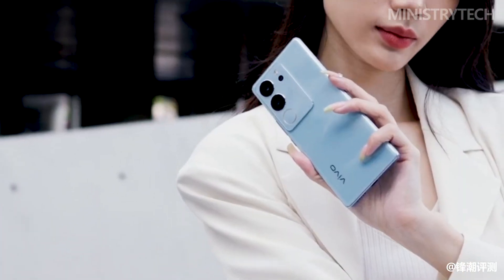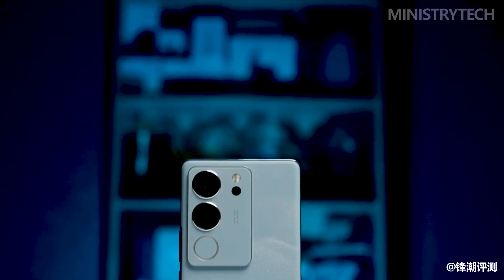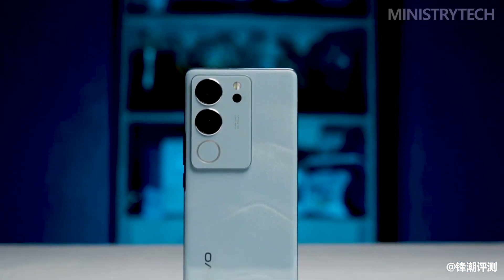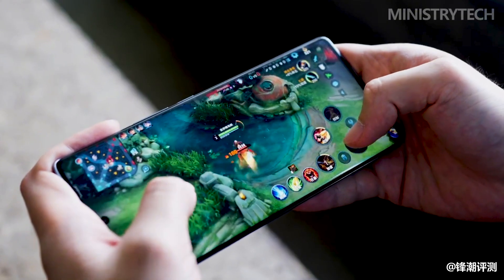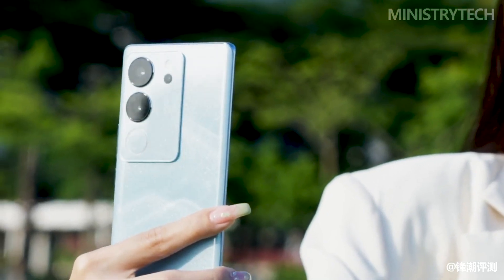In terms of detailed appearance, the camera module of the Vivo S17 Pro is upgraded to a water mirror and cloud window design, with a larger area, and the area of the two cameras is also increased. The soft light ring is located below the camera, with an area consistent with the camera.